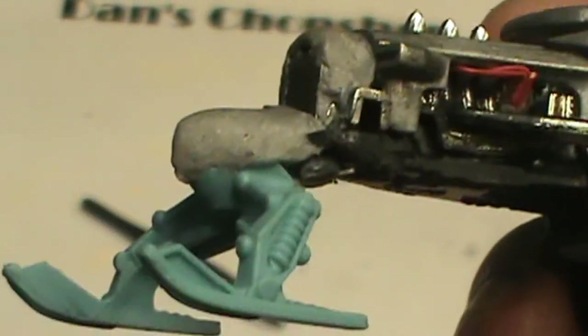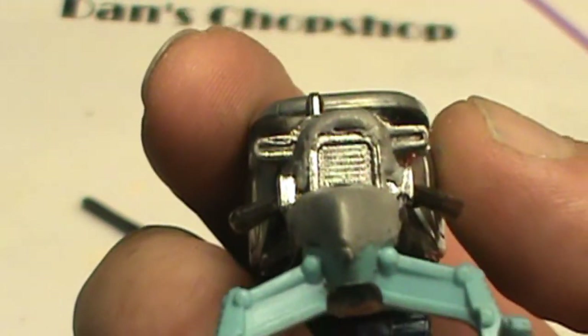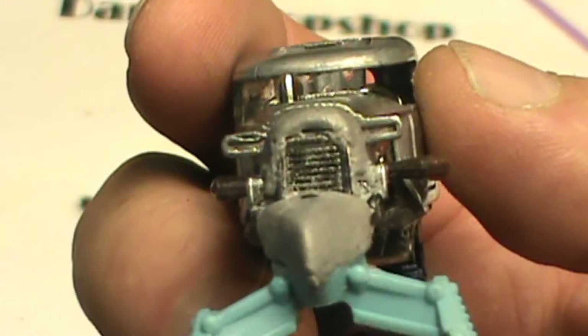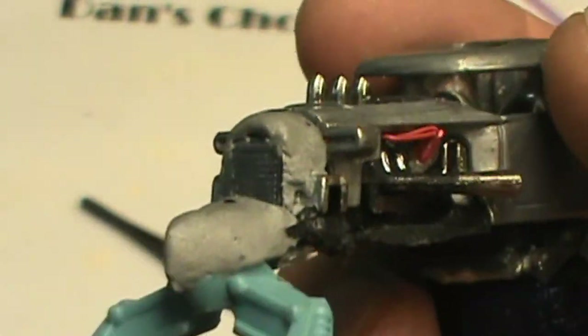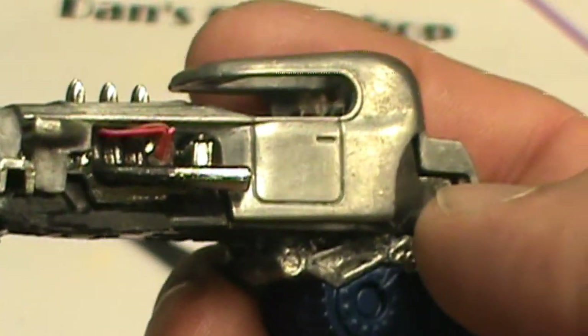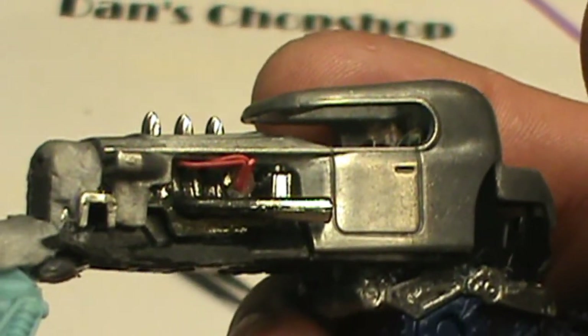So I went ahead and got the epoxy out and started on it — did a little nose cone as you can see. Built up the radiator shell just a little bit so it's sitting level over the hood. Look at them plug wires, they look nice! We'll let this set up a little bit and start shaping it. Then we've got to tackle these back quarters — oh, I'm dreading it.